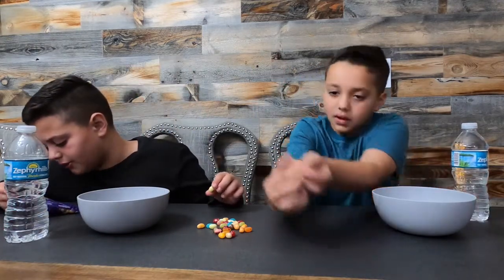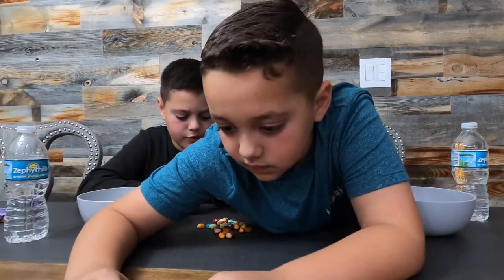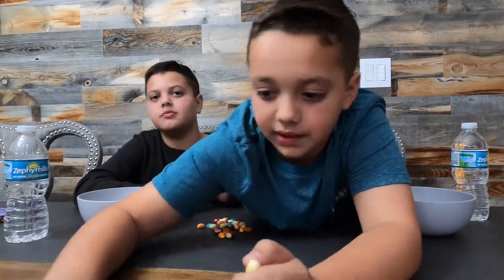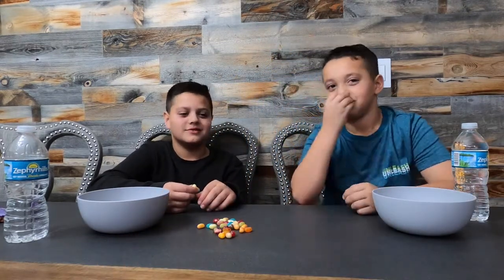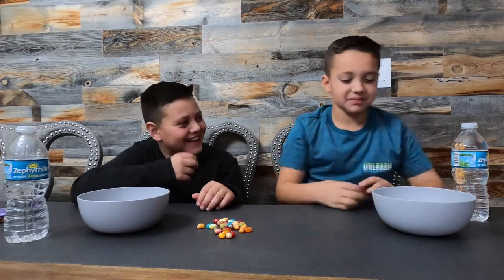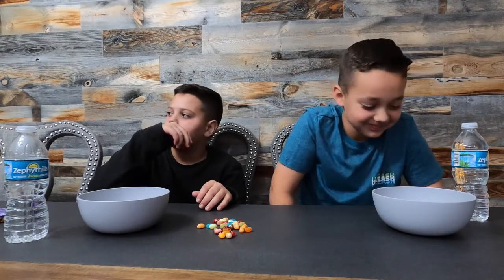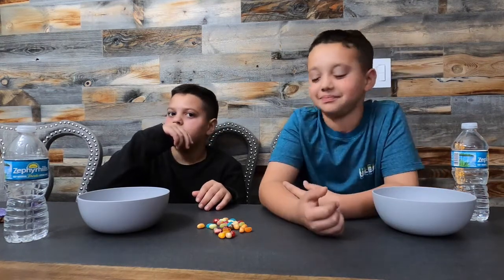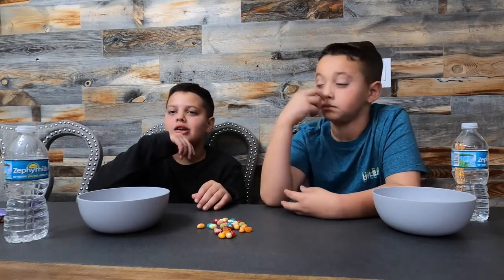This one is rotten egg and buttered popcorn. Rotten egg and buttered popcorn. I don't want buttered popcorn — I love buttered popcorn! Stop smelling it. It's rotten egg. What did you get, Dill? I think it's rotten egg.